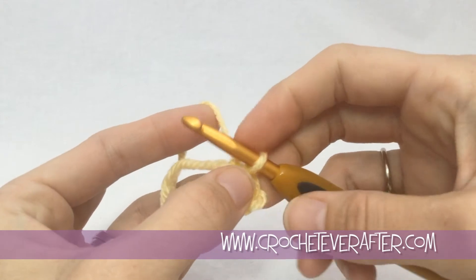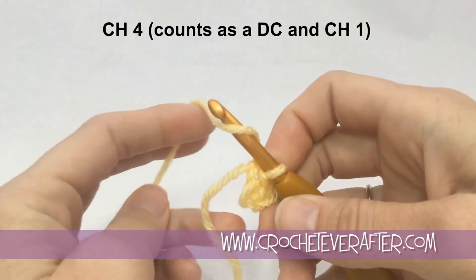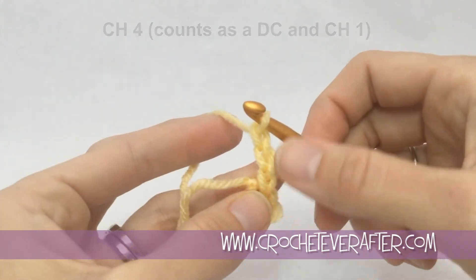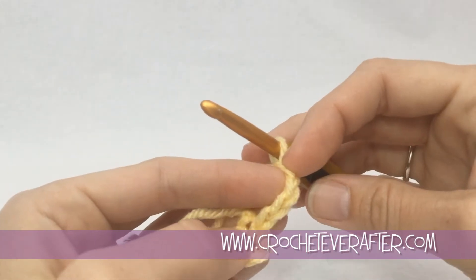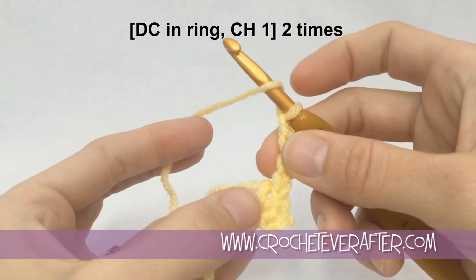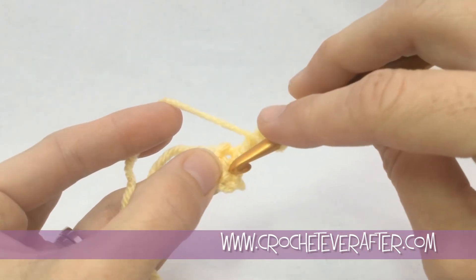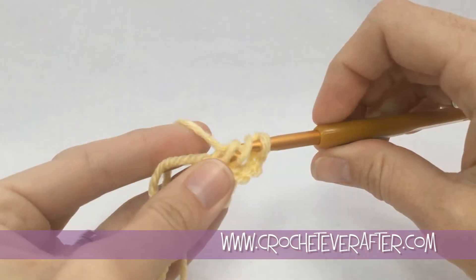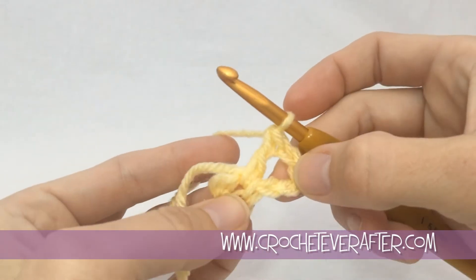For round one we're going to create the spots that the petals are going to go into. The first thing we're going to do is chain four — the chain three counts as a double crochet and the chain one counts as a chain one, creating a little turn for us. Then we're going to double crochet into our ring. Yarn over before you insert your hook, pull it apart and look for that hole, insert your hook through it, yarn over and pull up your loop, yarn over and pull through the first two, yarn over back to front always, and pull through the second two. Now we have a little v-stitch.